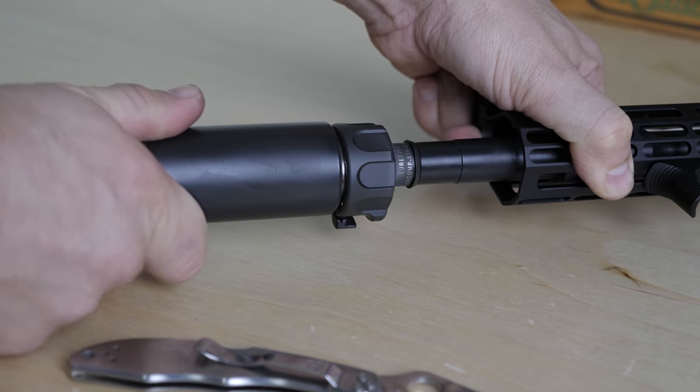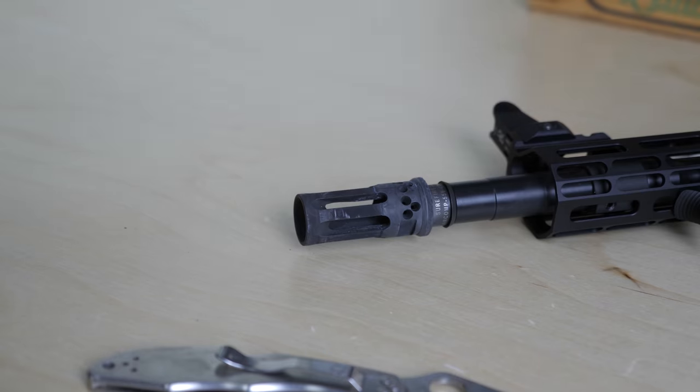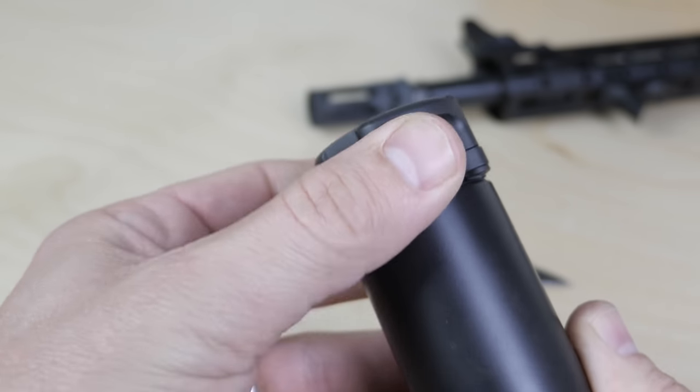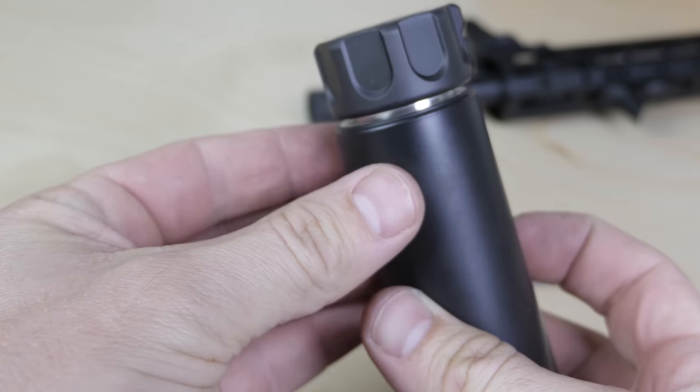For those familiar with the SOCOM cans and how they work: you've got SureFire's attachments like the War Comps and their muzzle brakes and flash hiders. You slide the suppressor over the muzzle device and there's a little collar that zips into place — almost like a zip tie. That same tactile feeling when it zips and locks into place — that thing is not moving.